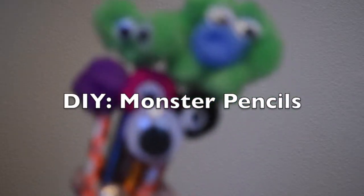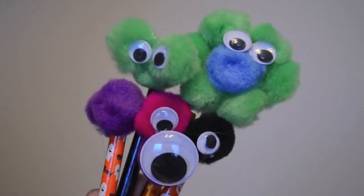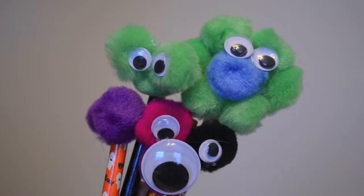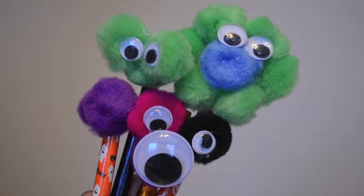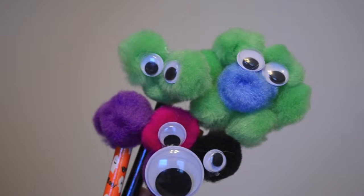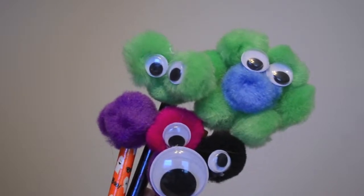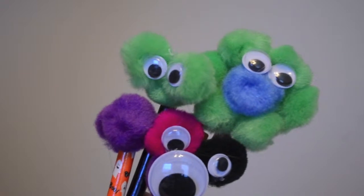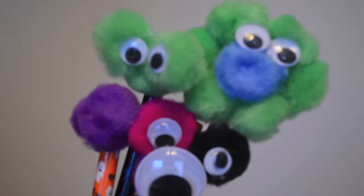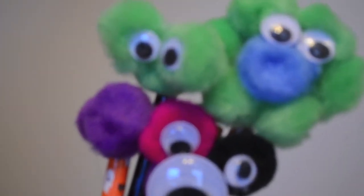Hey guys, it's me Chris D, and today I'm going to be showing you how to make these cute monster pencils. These would be such a cool little gift for your trick-or-treaters — you can give them a pencil and some pieces of candy. Or you can make them for your kids to take to school, or if you're a teen you can take them to school for your friends, or if you're an adult you can just make them and rock them out whenever you write. This is also a great thing to do with your children — it's a super fun DIY and they can create their own monster.